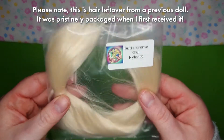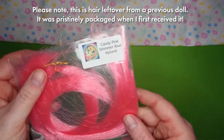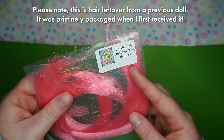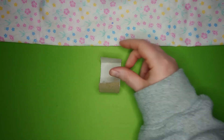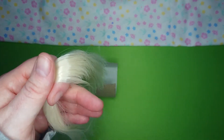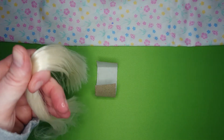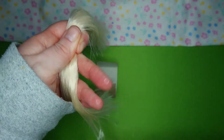Speaking of the reroute, I'll be mostly using this Buttercream Kiwi Nylon, as well as some of this Candy Pink Shimmer Kiwi Nylon, both from Retro Dolls UK. It's so soft. I use a little piece of cardboard to help hold the hair I'm working with. Almost forgot to spray the hank down with water! That's a trick I learned from the Doll Fairy — it makes the hair so much more manageable.